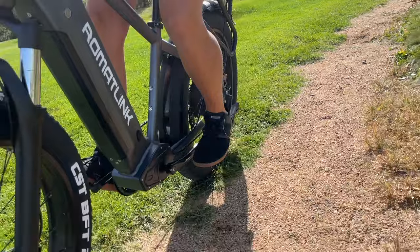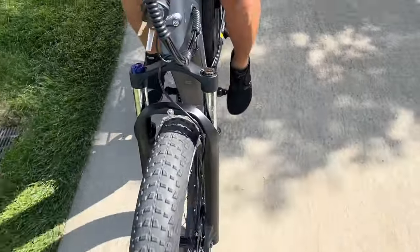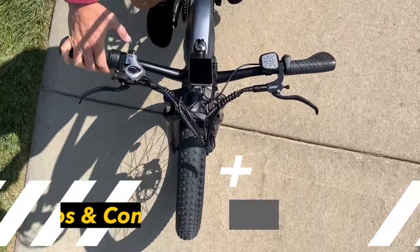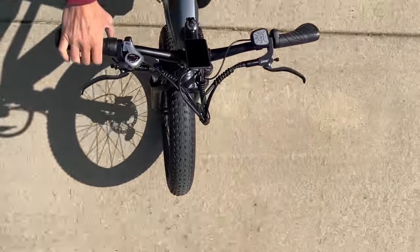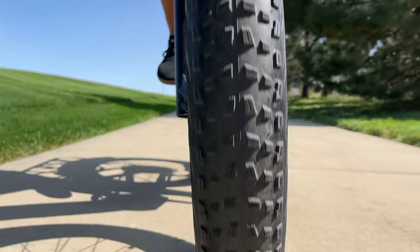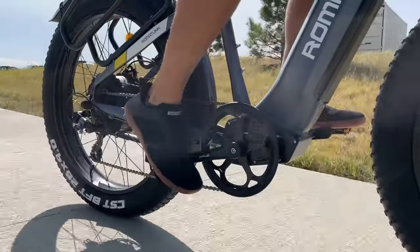For $1,300, I would definitely purchase this e-bike if you're looking for something very beefy and big. There are still some pros and cons, but if you're looking for an e-bike to commute to work or use on trails in the wilderness, this might be the one for you. However, if you're looking for an e-bike you can easily put in the back of your car or lift up, this is probably not it — this thing is heavy.